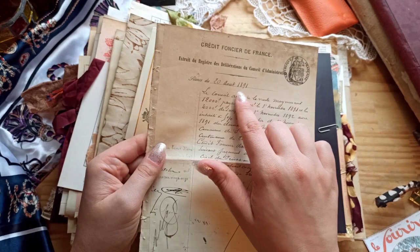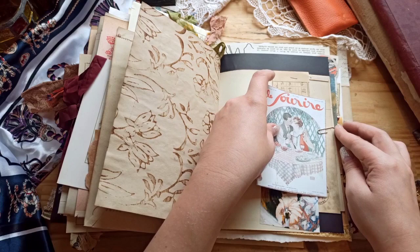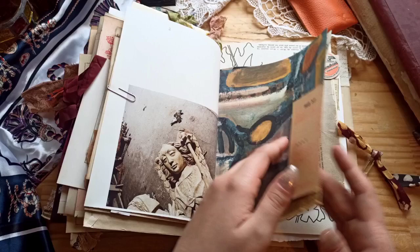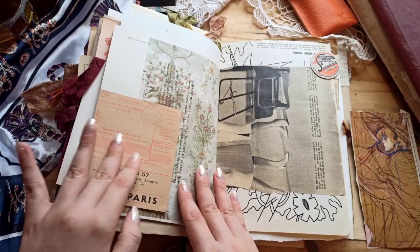There's a handmade journaling card, some trims, and some different types of ephemera that I thought went well with the color theme. And this is another journaling card that I made.